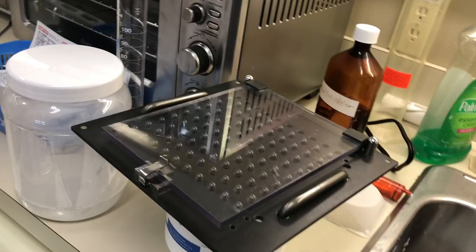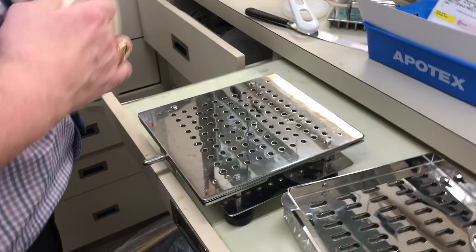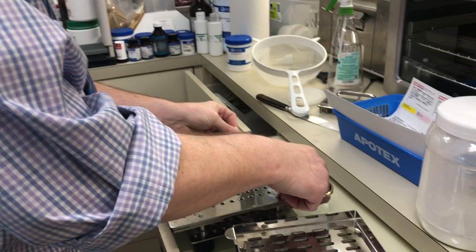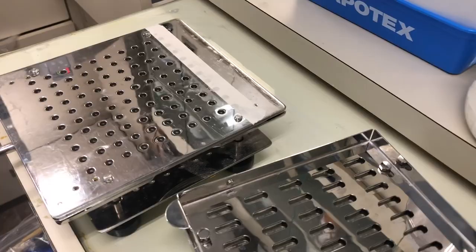I'm going to drop them down and cover with just a piece of masking tape on top, because we don't want any powder getting in there. So we can now begin to fill. I'll take my powder that we've just mixed up and, going right to the corners, we're going to fill all these capsules.